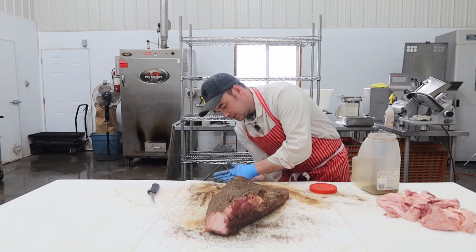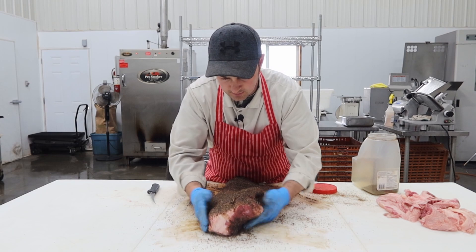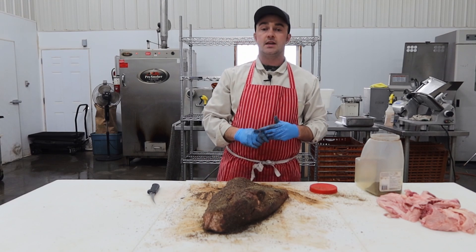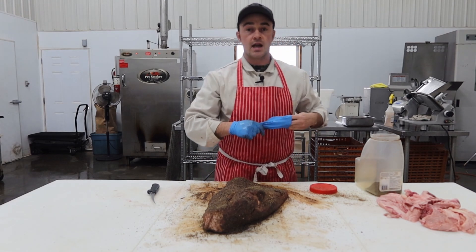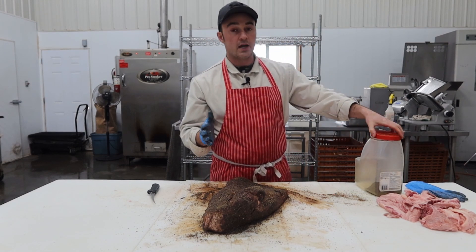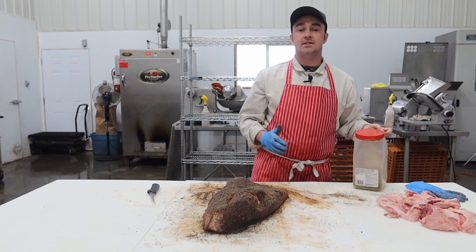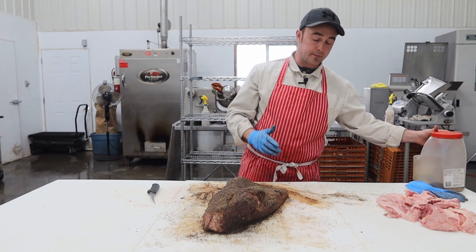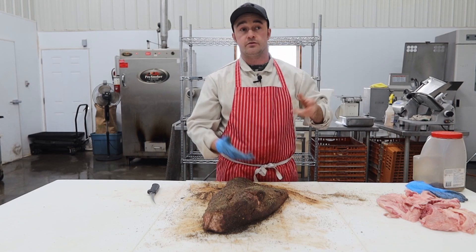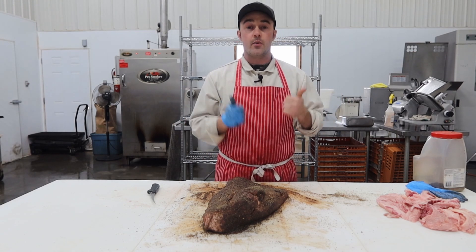Don't get too hung up on all the steps — the most important steps come during the cooking time. The brisket is seasoned, trimmed, and is now ready for the smokehouse. Some guys ask me if I let them marinate or brine overnight. No. It's going to be smoking in the smokehouse for 12 to 16 hours, so this flavor is going to be all over this piece of beef. You don't need to brine them overnight or for days. Trim, season, and you're good for the smokehouse.